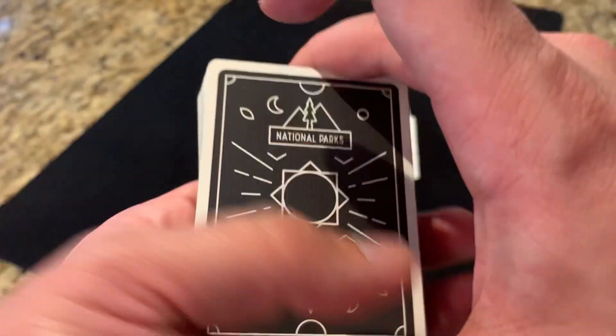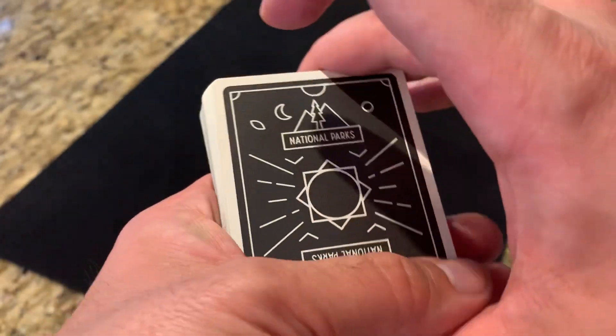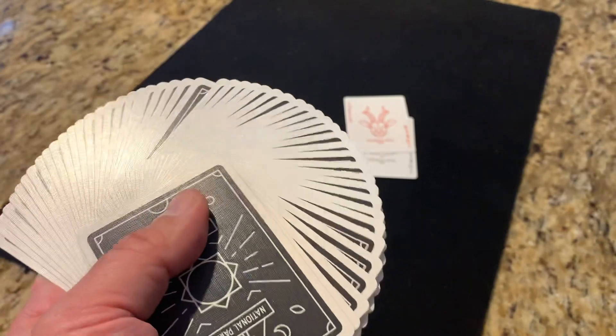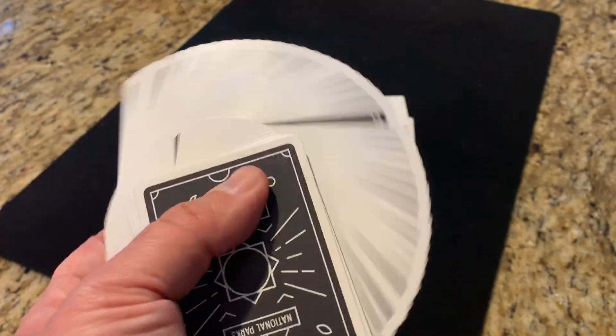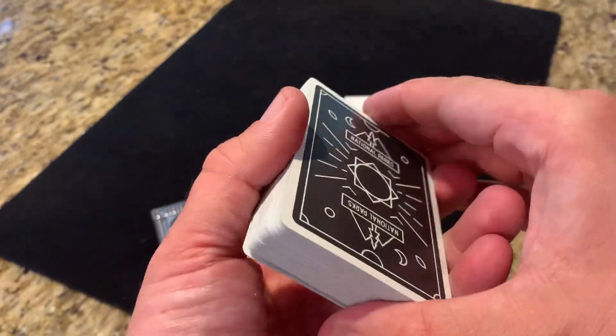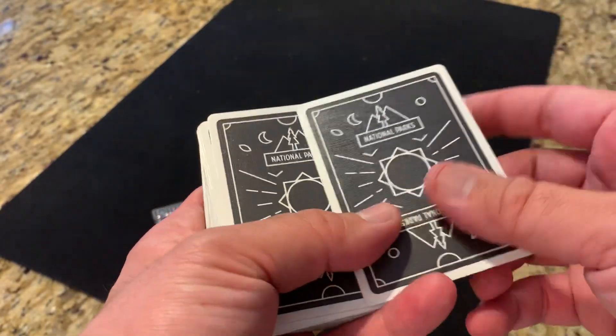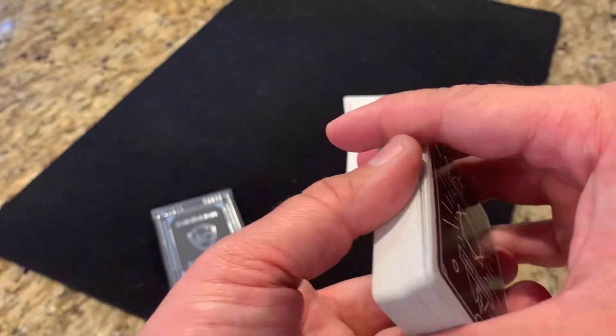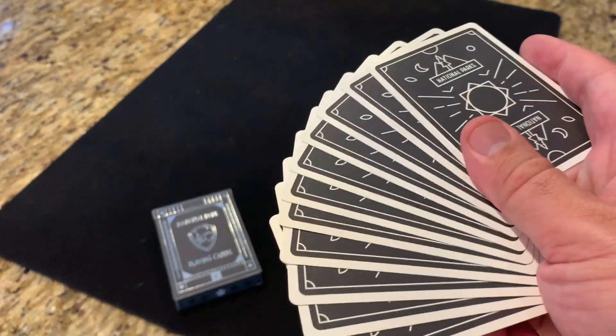As far as handling, they actually handle quite well. It's got that air cushion finish on it, and the fans are pretty smooth — not perfectly smooth, not the smoothest deck in the world, but pretty good handling. It has a little bit of a stiffer feel to the cards, but not bad. Cuts, fans — all that works quite nicely. No really significant complaints.